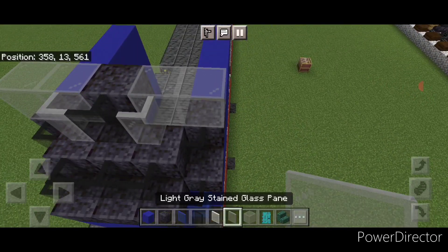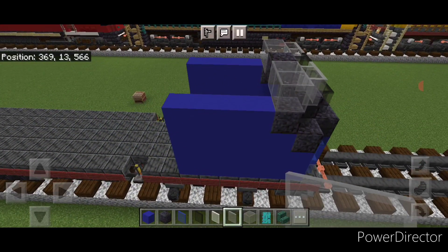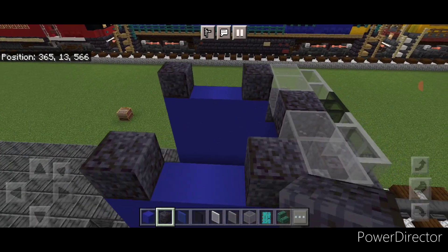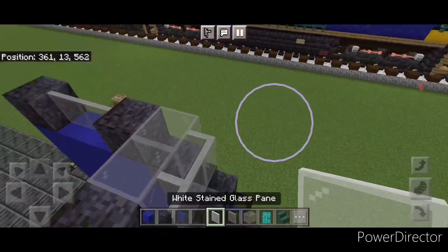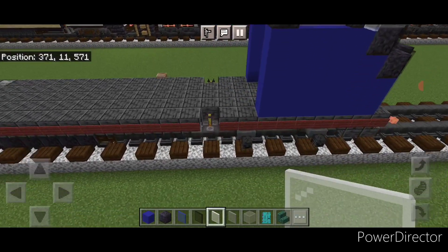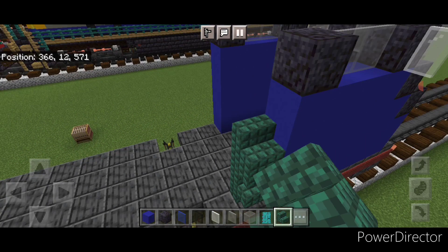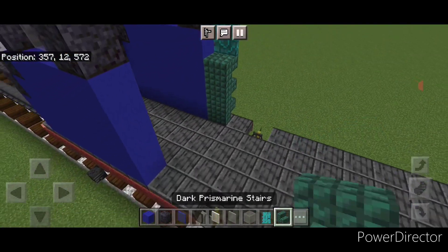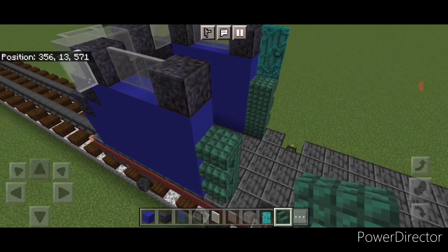Add another light gray stained glass pane on this corner here and here. Then behind the window on each side, a polished blackstone block, and one at the back of each side. Then two light gray stained glass panes here and here, then a white stained glass pane here for a mirror and one on this side. Then come behind this on bottom and take out dark prismarine stairs — do a column of three upside down stairs and then a door. Same thing on this side: three upside down stairs and then a door.